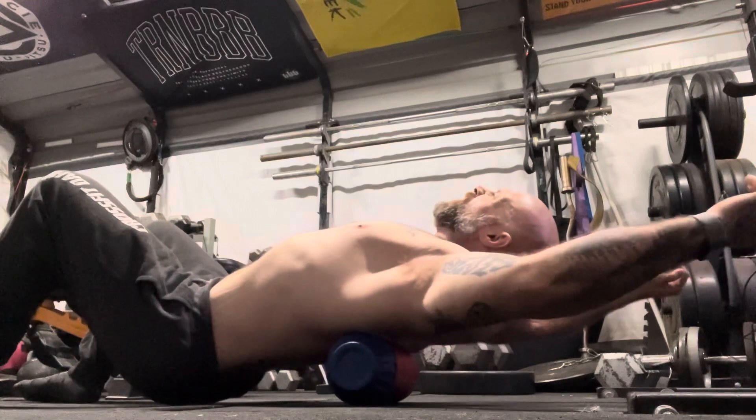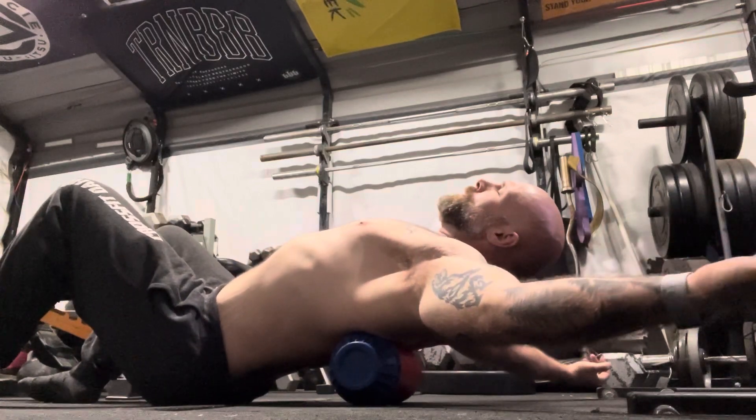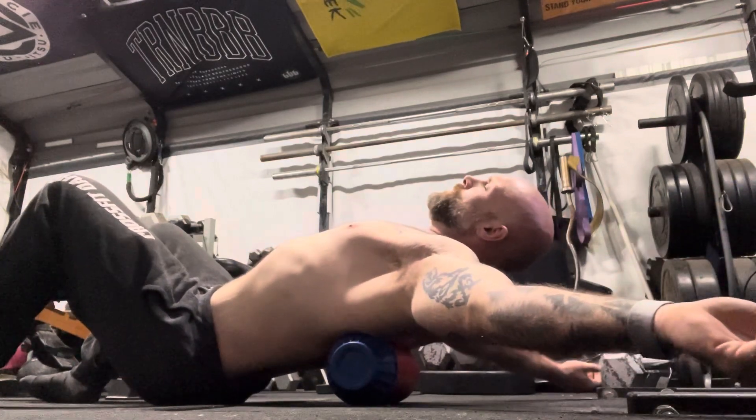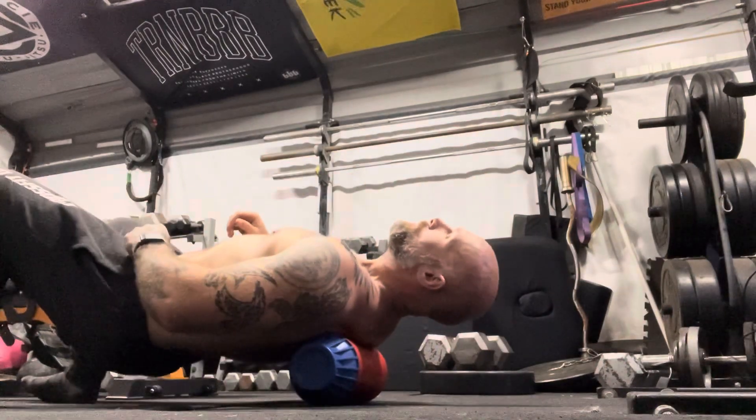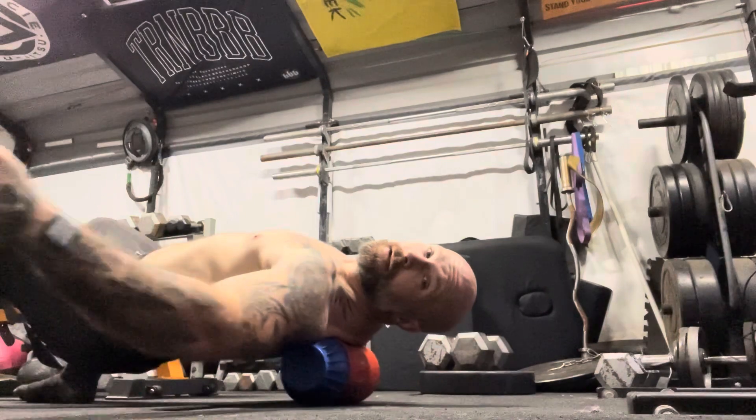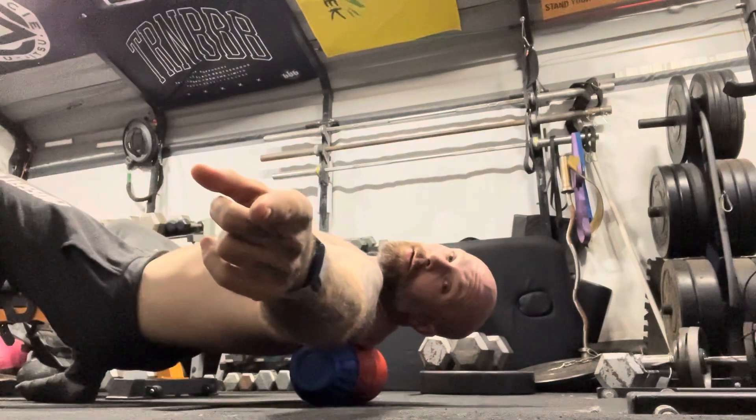Oh... oh yeah, terrible but great at the same time. Max Athletic — your guide to fitness.